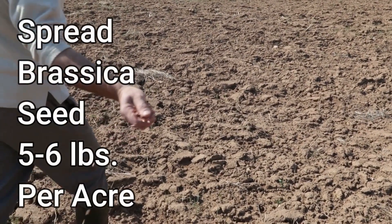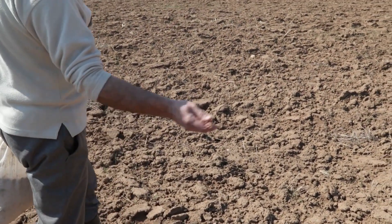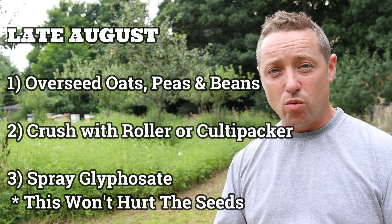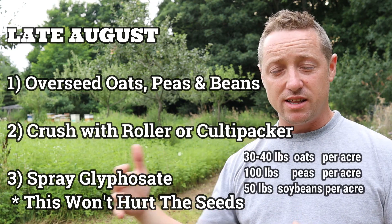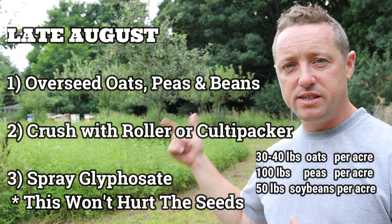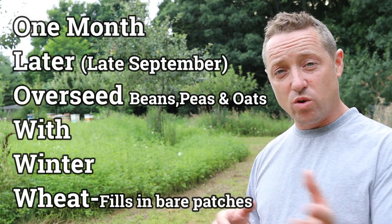The brassica blend needs to go in first — it has to be on bare soil. You can just overseed and blanket your dirt area, but follow the instructions. Wait for rain so it gets immediate germination, but it will grow well right on bare dirt without needing to be buried. For the other side, we'll plant mid- to late-August — walk through the field, plant oats, peas, and beans, then crush the vegetation over the seed and spray it.